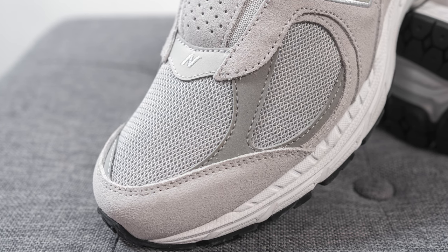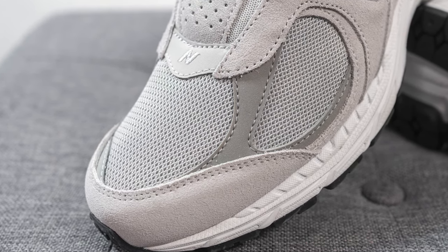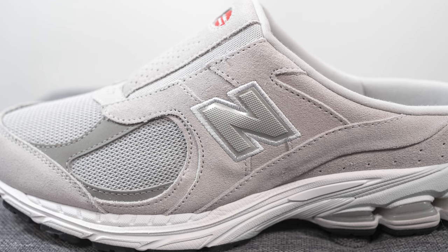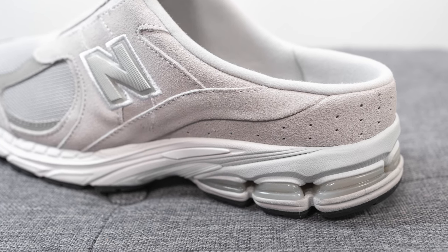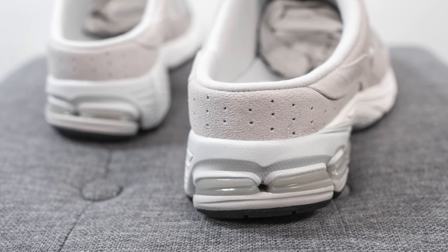Surrounding the front toe cap we have this light gray colored suede, which has a very hard and scratchy feel to the touch. This same light gray suede covers the entire mid panel of the shoe and stitched on top we have the New Balance N logo with an outline embroidery in white. Moving downwards, that same suede wraps around the back of the shoe, and the suede on the back panel is perforated.